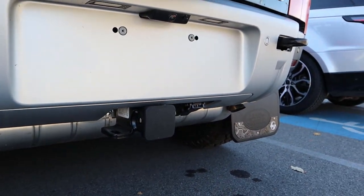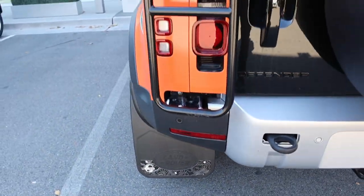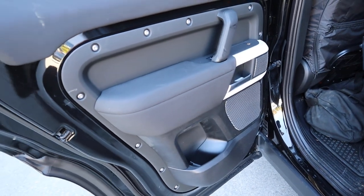You guys can see the two exhaust tips there at the back, and then the receiver hitch. Notice the design there on the mud flap itself — which looks great. And that's the place that did the off-road setup: it's Lucky's off-road equipment.